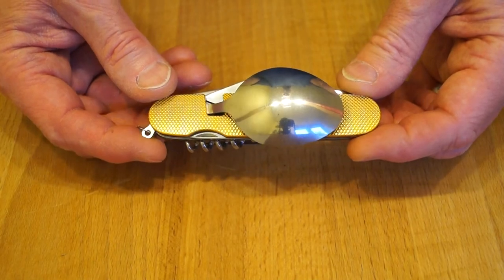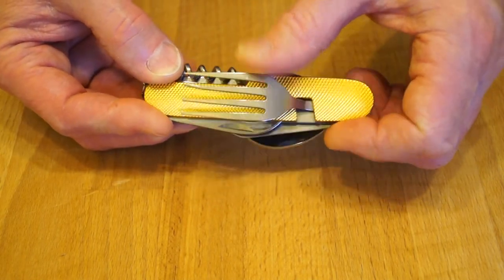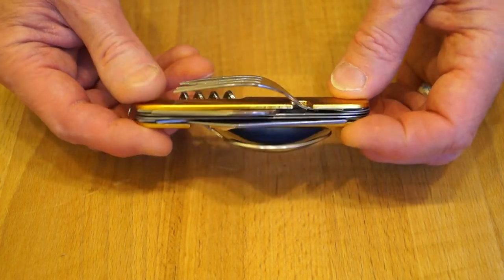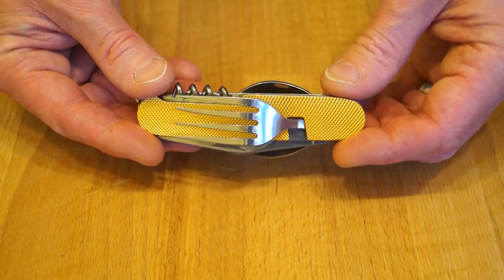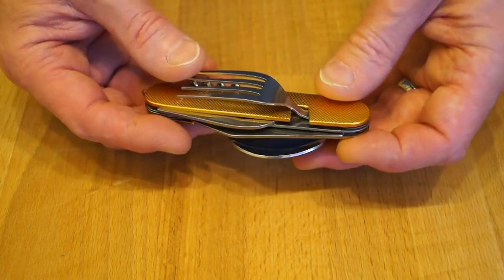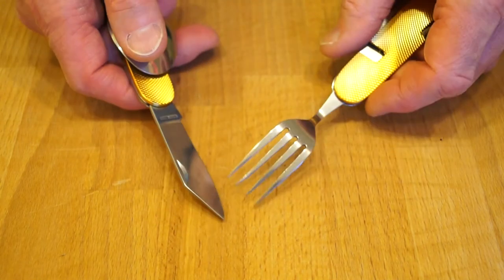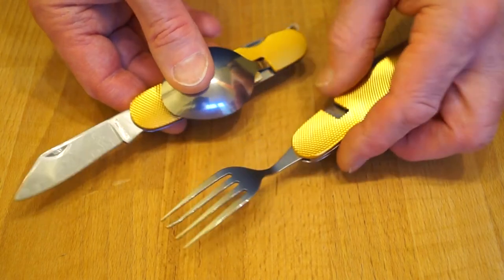What do you think then guys? Is this helpful to you? Do you go camping? Do you need something like this? You might be one of these people who likes to take their own dining set along to a restaurant. It's quite handy for that - you can use it very much like a standard knife and fork really. I had no problems using it with my pizza as you saw. Very useful little bit of kit I thought.